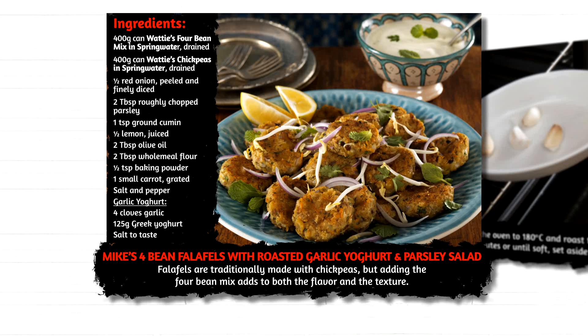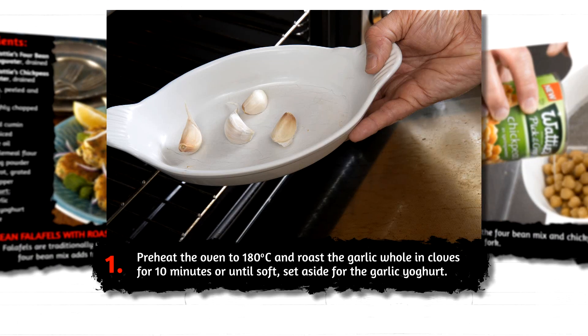Falafels are traditionally made with chickpeas, but adding the four bean mix adds to the flavour and the texture. Preheat the oven to 180 and roast the garlic whole in the cloves for 10 minutes or until soft. Set aside for the garlic yogurt.